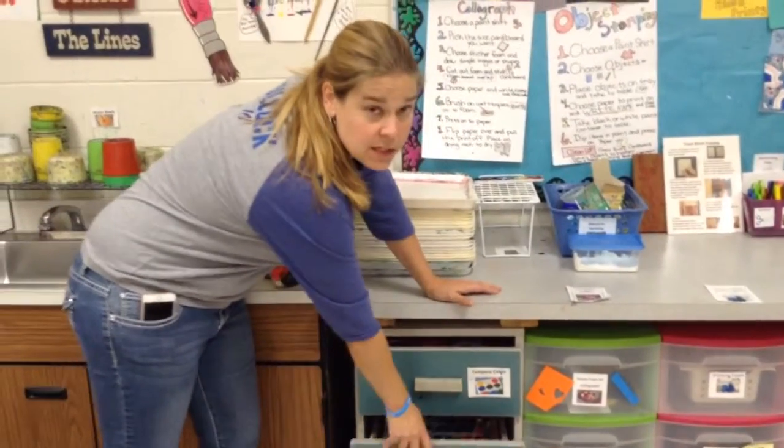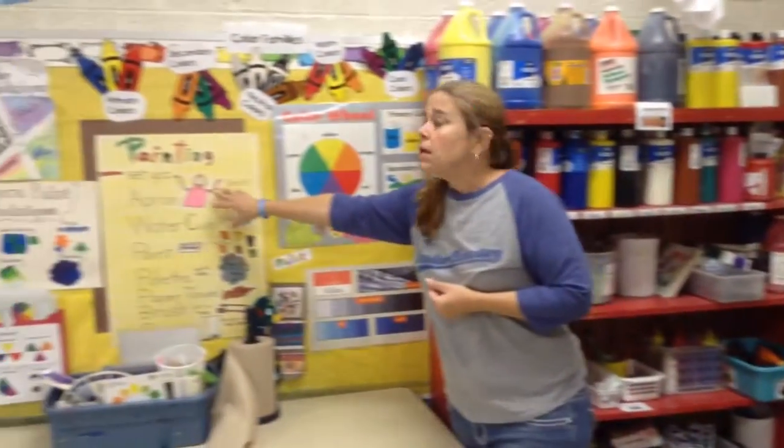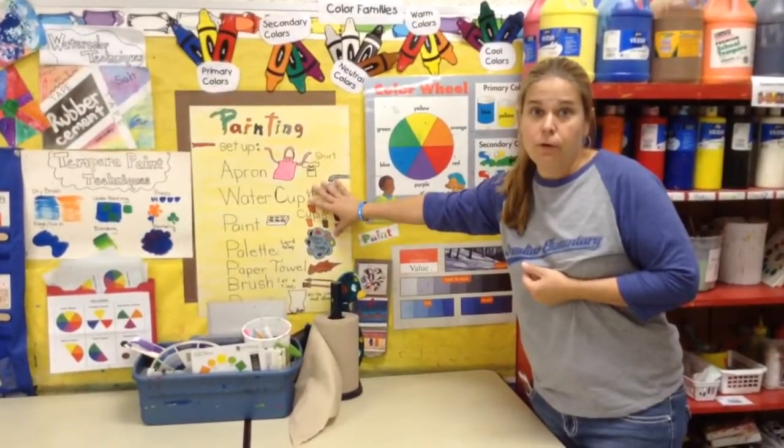So let's talk about what you need to get started. The first thing you're going to need to do is check the poster. Let's go look and see what the poster says. This is what you need to set up your area for painting.